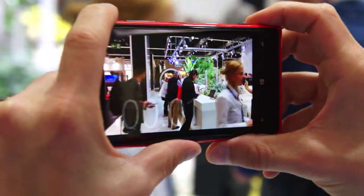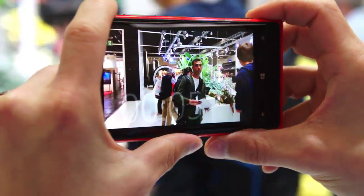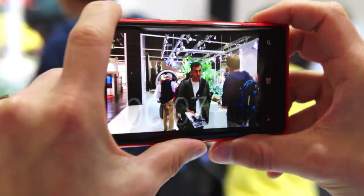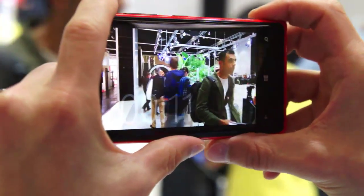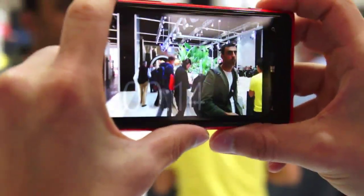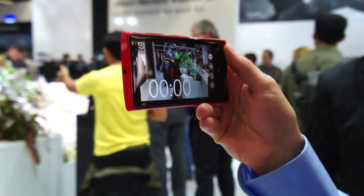So now it's recording. I'm still doing the exactly same shake. You can see that it's practically completely stable in the video. And it's not even a standard handshake — it's a proper, if you have this handshake please go to the doctor, type of movement that we are having here. So that's the benefit of having OIS in video mode.